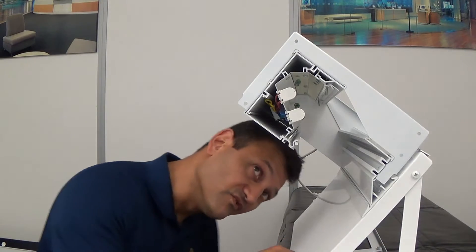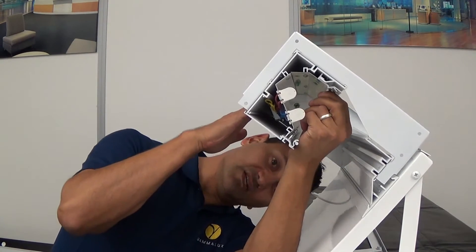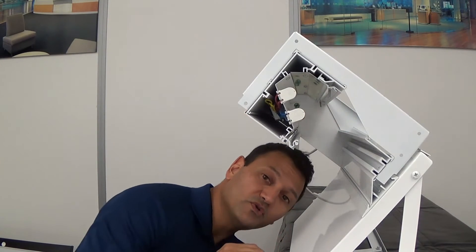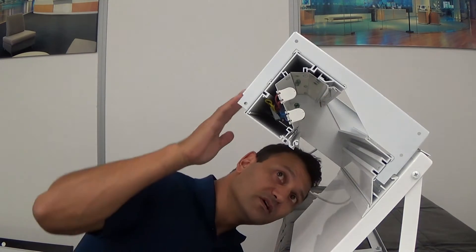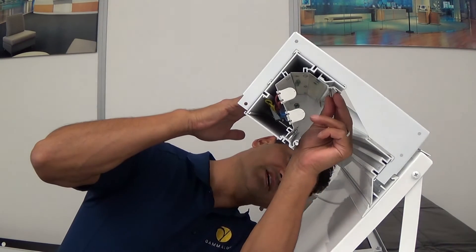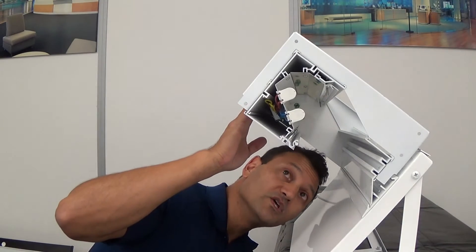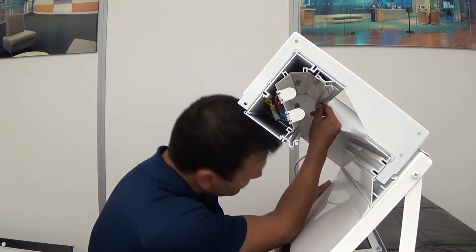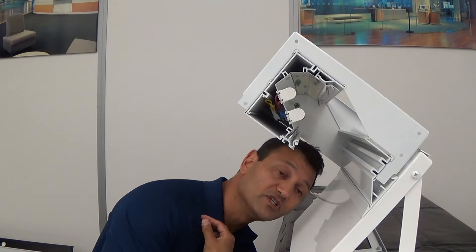This extrusion at the top of the fixture is very important — it's going to slide back and forth, and this is necessary as part of your installation. Before you start installing your reflector material, back that set screw out just enough so that you can slide that extrusion away from the wall. Sliding that extrusion away from the wall creates a nice wide gap for you to install the new reflector material.